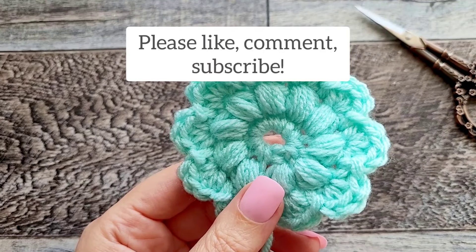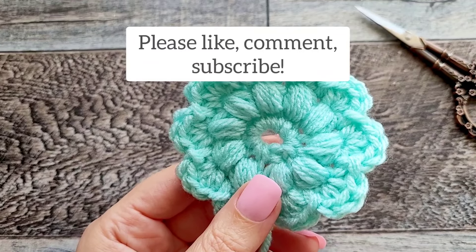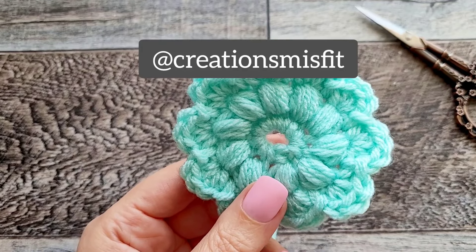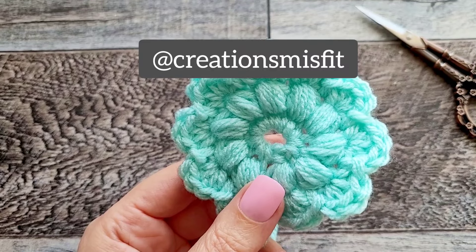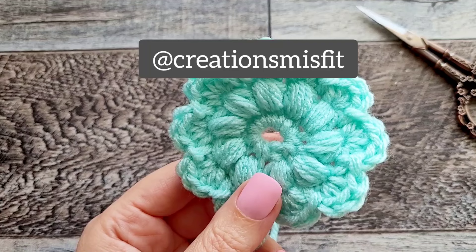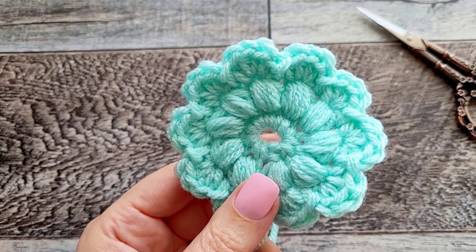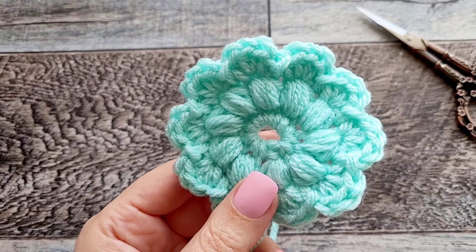If you make this or anything else from my channel, please feel free to tag me — though don't reveal that this is a mystery project so others can enjoy the surprise! You can tag me at any of your projects. I am at Creations Misfit on Instagram and TikTok. You can always send me a private message on Instagram if you'd like to show me the mystery project. Feel free to take a look at my channel and see if there's anything else that piques your interest. I hope you have a really great day — thanks for playing, it was fun!